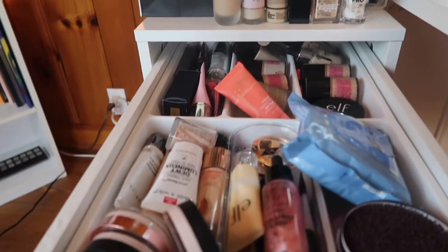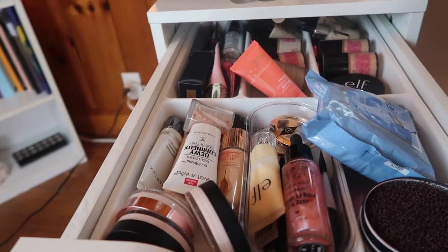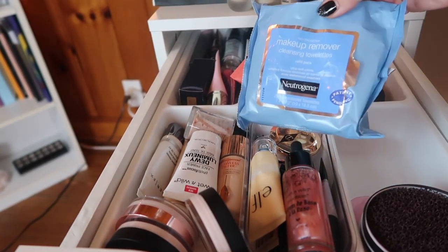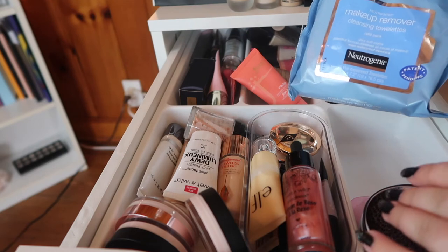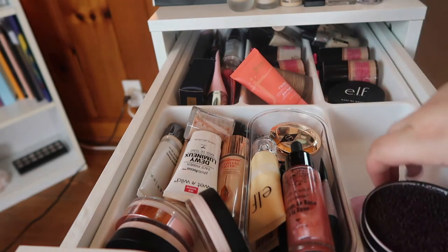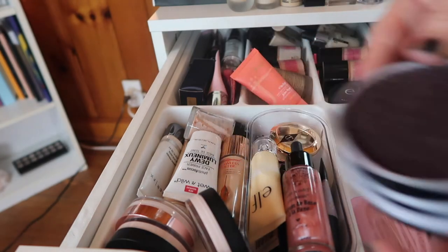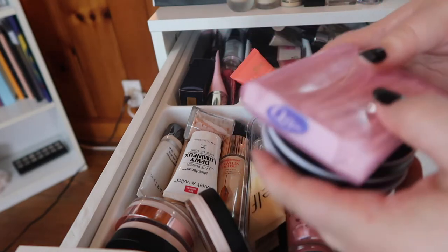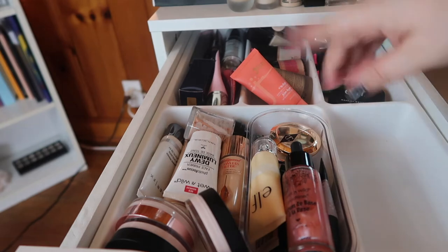My goal is to declutter so that all of my foundations and primers will comfortably fit in this Alex drawer. I'm going to go through the primers first. I keep my makeup removing cloths right here so they're within reach when I'm doing my makeup in the mornings. I also have my Color Switch and a little thing of Q-tips because those are very helpful in everyday makeup.